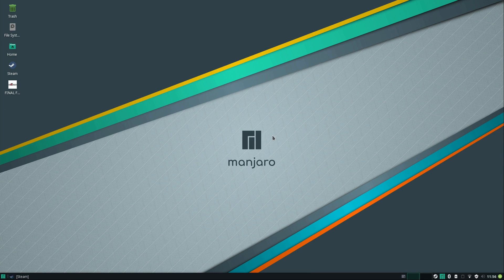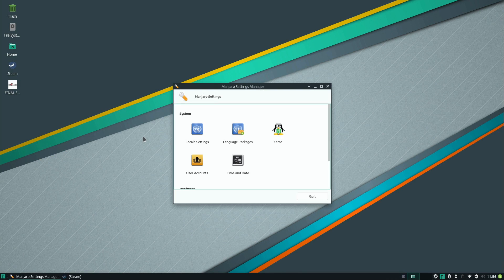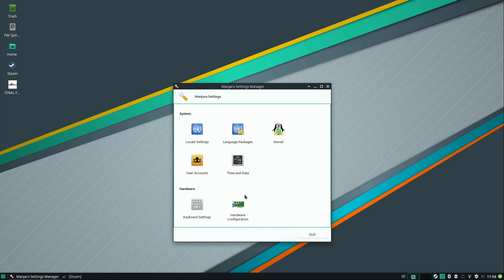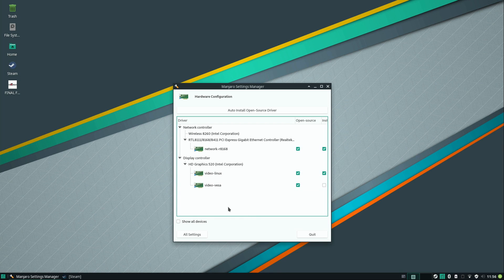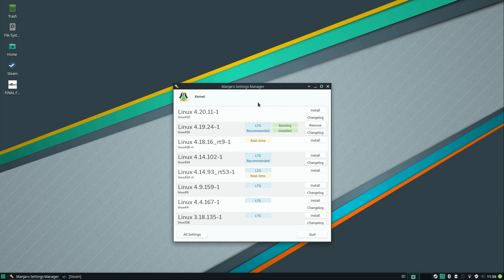I mentioned the kernel earlier and how Manjaro manages it, so let me show you the Manjaro Settings Manager. This lets you customize things specific to Manjaro — for example, if you have a proprietary video card you might need to change the driver to make games work better. I'll click on Kernels, and you can see several kernel versions are available. It even tells you if it's an LTS kernel or not.